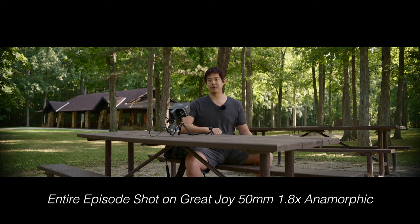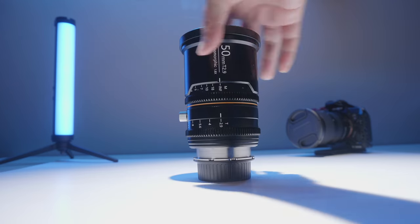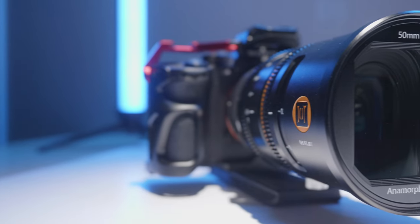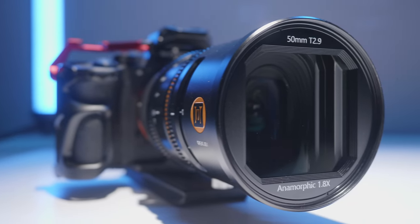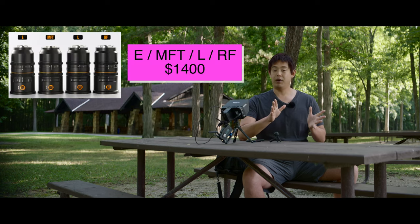Hey, what's going on everybody, London Reed filmmaker here — where the answers come first, the reasons come last, but we're constantly and always still learning. Today we're going to be taking a look at the Great Joy anamorphic 50mm lens for full frame with a 1.8 squeeze. Great Joy didn't send this to me — I actually purchased this lens with my own money through the Indiegogo campaign, so all my opinions are my own.